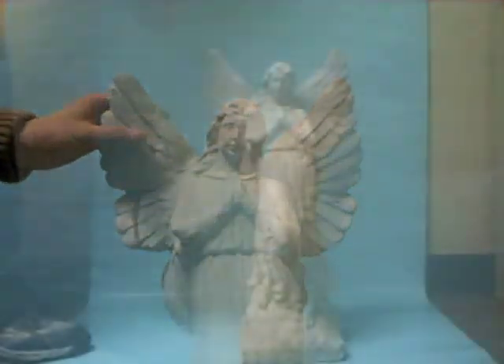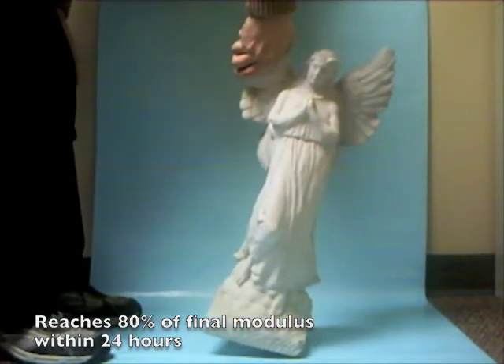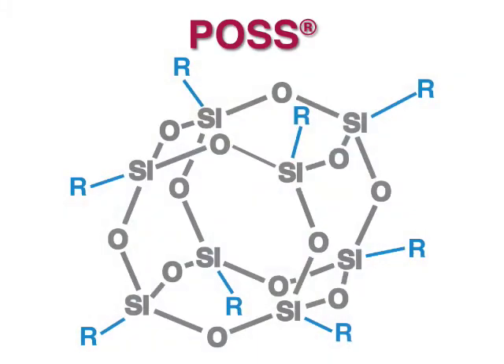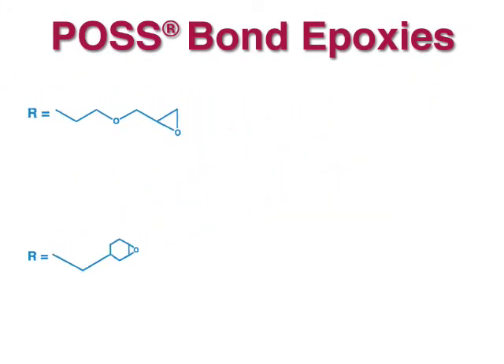POS bond applies easily and cures at room temperature to form a very strong hold. POS bond is available as pre-formulated products to meet a variety of needs.